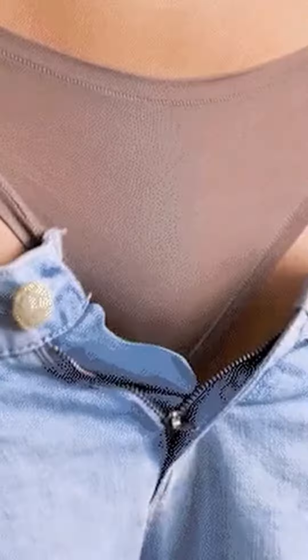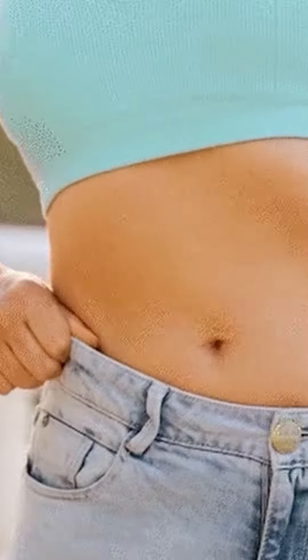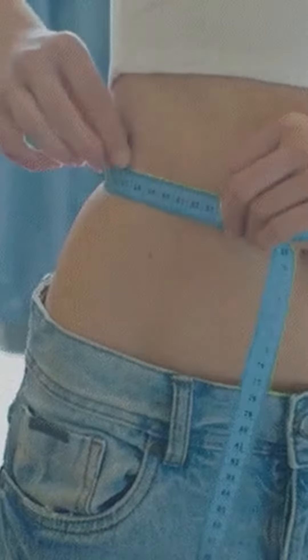Men and women of all ages can now use a simple 30-second routine before they go to bed to balance blood sugar and reverse type 2 diabetes, or help you to avoid the diabetes trap forever. While at the same time, this 30-second routine forces your body to melt fat, especially around your belly area.